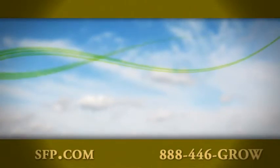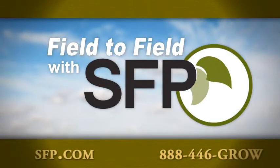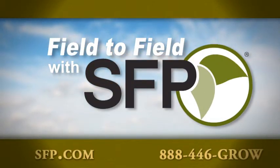Join us again next week as we continue our journey field to field across America with SFP.